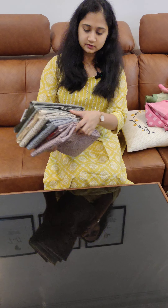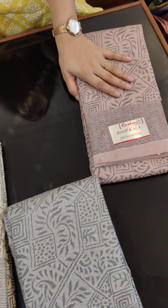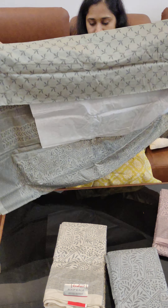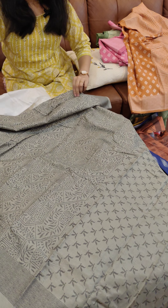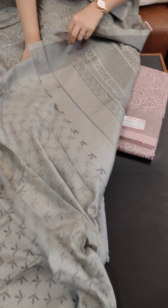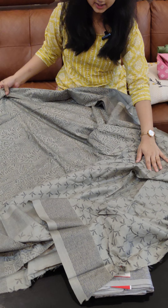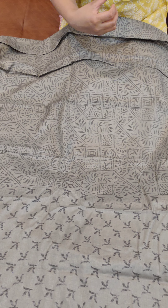Let's open it. The body part has a line pattern print. It has a border with a different design. It also has a blouse with a different print. It comes in a mustard yellow shade and a navy blue shade.